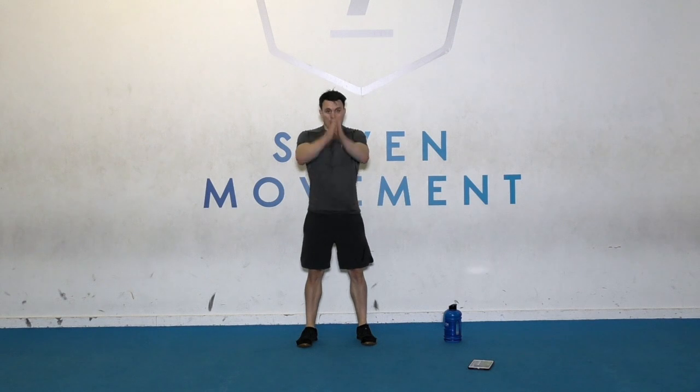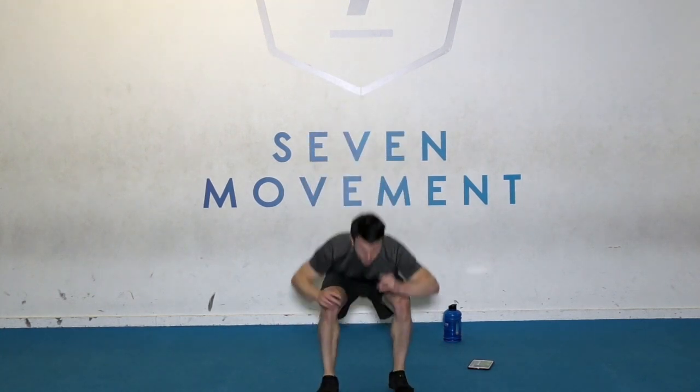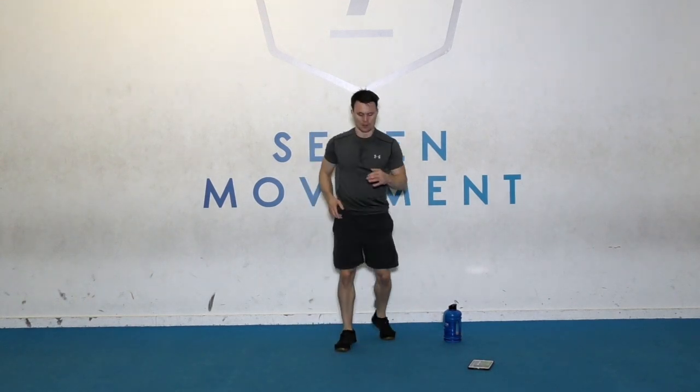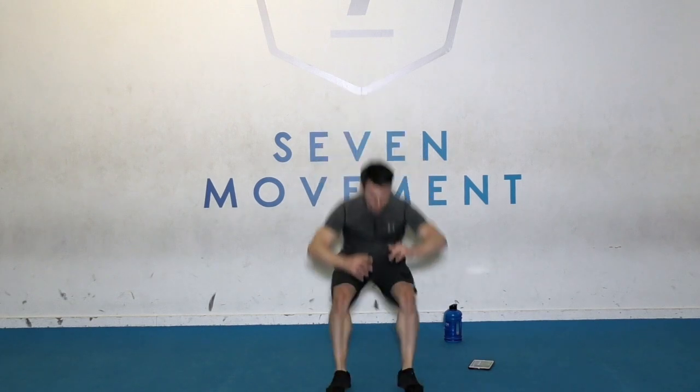Up you get — broad jump and run back. Three, two, one, go. Land deep. Fast feet. Last one. Rest there.